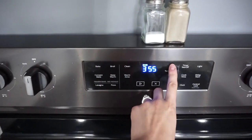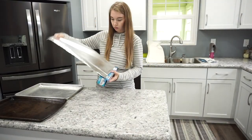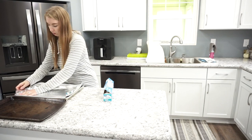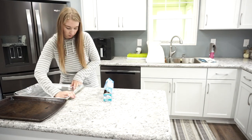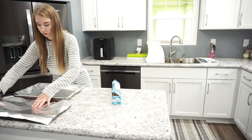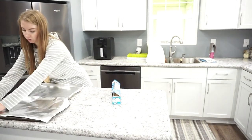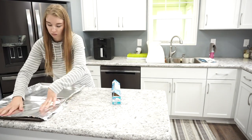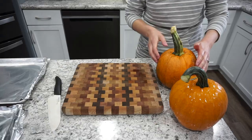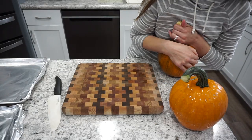I'm starting off by baking out my pie pumpkin so I can get that nice puree for the pumpkin bars. I just preheated my oven to 375 degrees and now I'm lining two baking sheets with some tinfoil just to make the cleanup process a little bit easier. I definitely recommend doing this when you're baking out pumpkins. We have so many pie pumpkins from our garden, so I'm going to be doing this process a lot this fall.